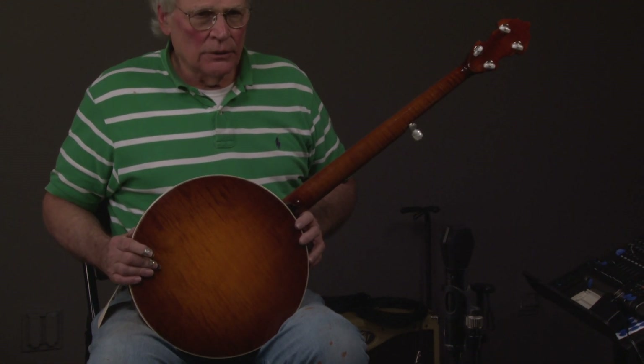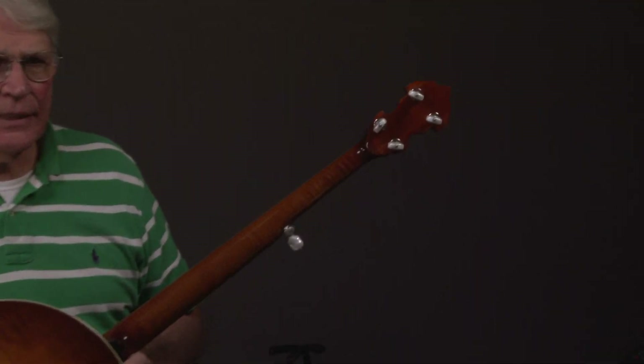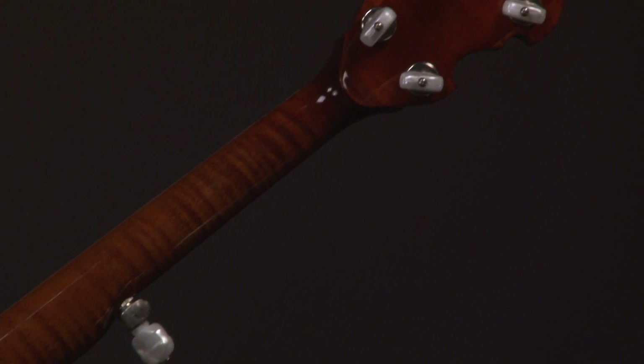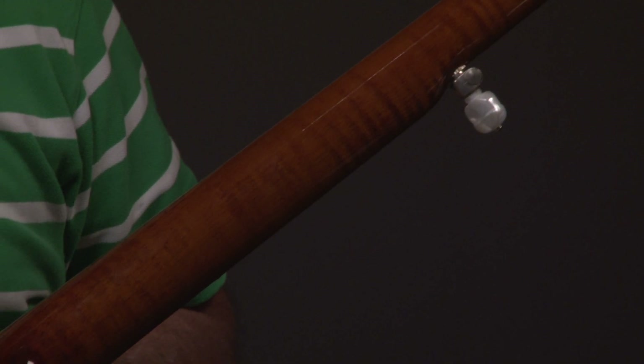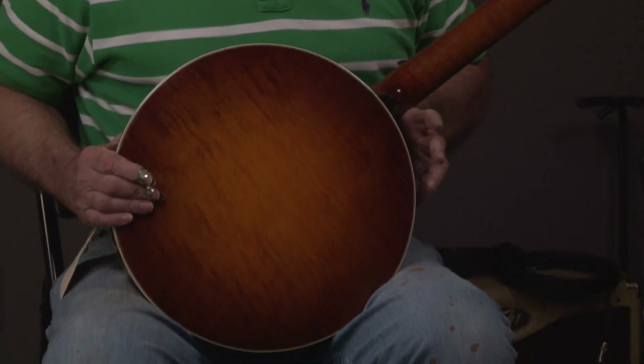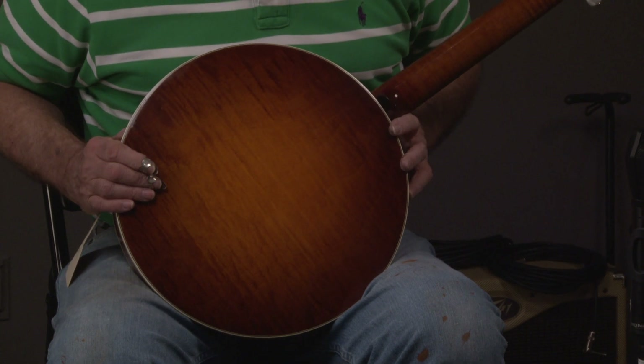We'll turn it over and look at the back of the neck and look at the resonator. We'll let the cameraman at his discretion. Really good condition. And a 2000 is pretty desirable — it's almost a 90s. You look at the resonator.